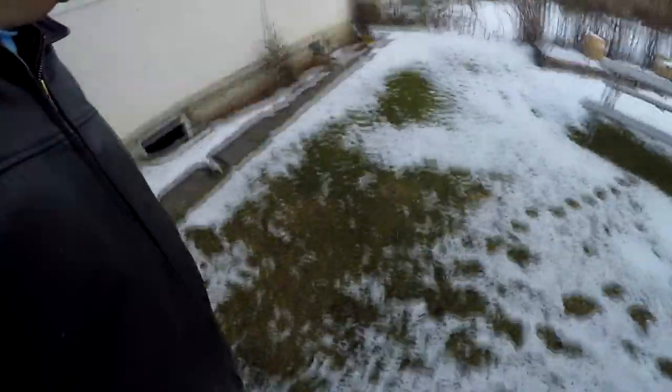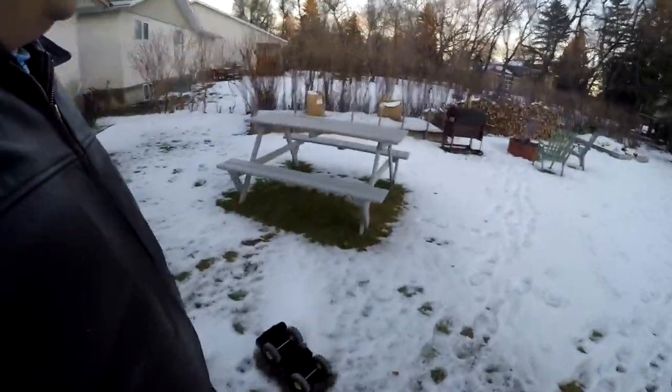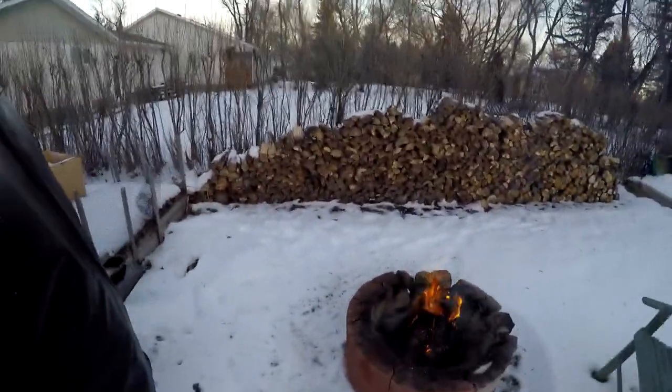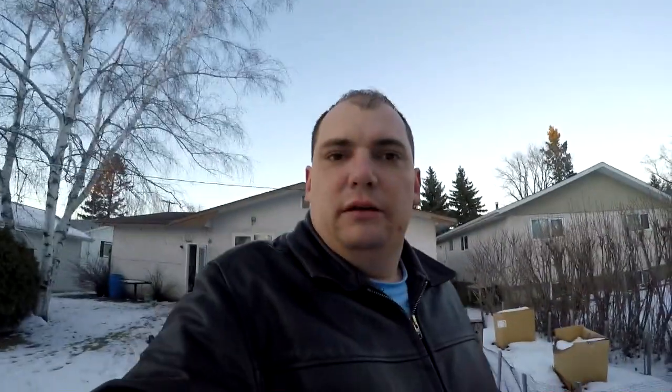Now let's go to the backyard. Look at that — it's actually melting! Nice and warm out here today, at least not super cold compared to what it could be. The snow is melting like crazy, and since it's a nice day I'm going to start a fire out here.